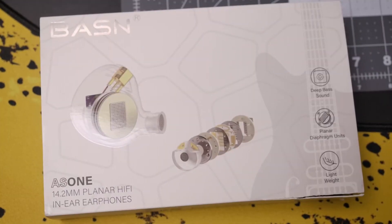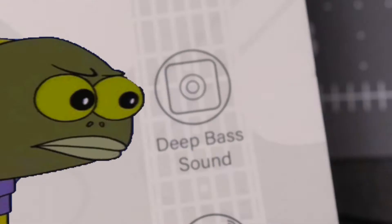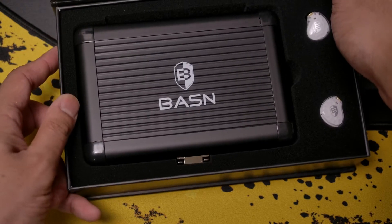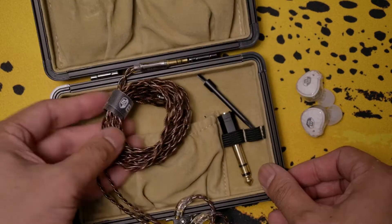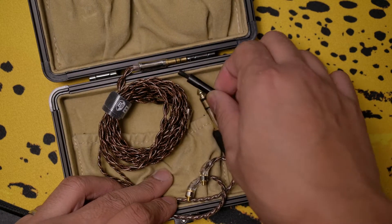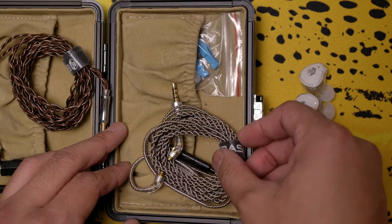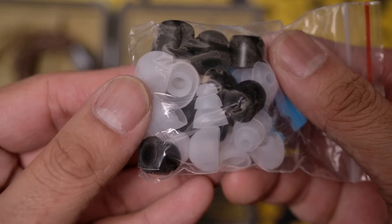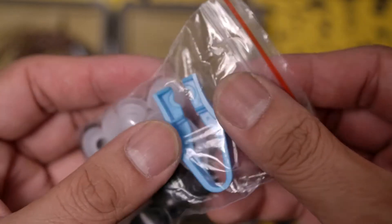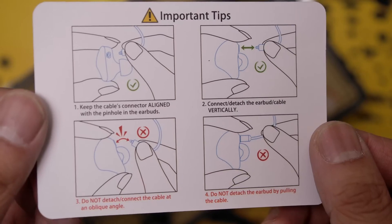Starting with the box, we're apparently gonna get some pretty decently-sized planar magnetic drivers, which are used to apparently give you some more bass. Inside the box, we find a really nice metal carrying case. Inside that case we'll find a high-quality copper cable, a quarter-inch adapter, as well as a cleaner for the grille in case it gets dirty with earwax. On the other side is another cable with an inline microphone. You also get a bag full of different types of ear tips, including regular silicone tips, flange tips, and foam tips. Interestingly, there's also a little plastic piece used to remove your cable, which there's also instructions for.